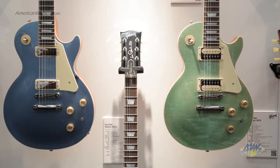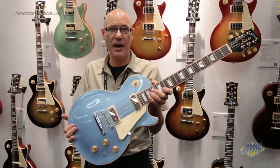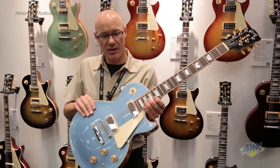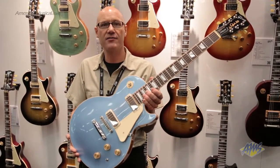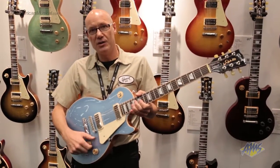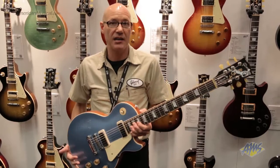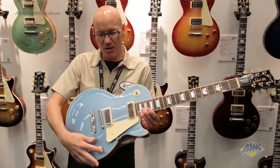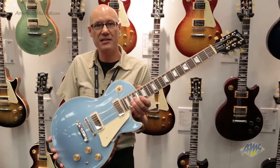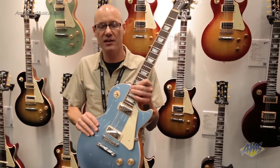Here we have the new Les Paul Deluxe for 2015. It features new mini humbucking pickups designed in conjunction with Skunk Baxter. They feature the highest output mini humbucking pickup we've ever designed — output a bit higher than our classic '57 full-size humbucking pickup. They're also coil-splittable, dropping to a chimey, lower-output mini humbucking voice. Even in full humbucking mode, the narrower aperture gives it a more focused field and a nice hefty mini humbucking sound.